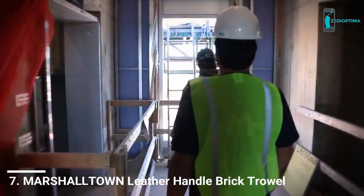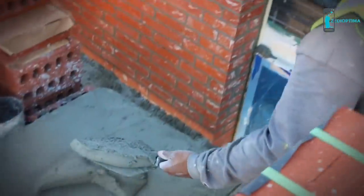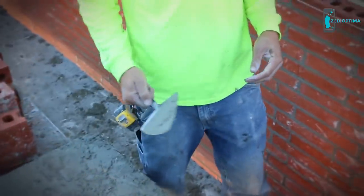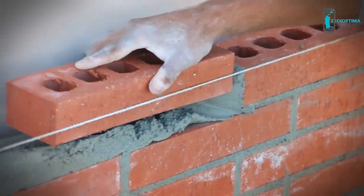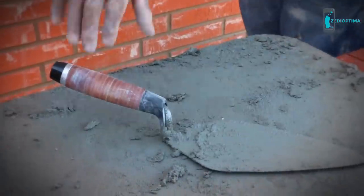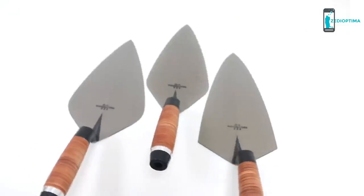As a mason, you know your trowel becomes an extension of yourself. It's a symbol of the quality and perfection you put into each job and defines your commitment to hard work and dedication. Marshalltown has continued the tradition of quality and perfection with the introduction of our new leather-handled brick trowels.